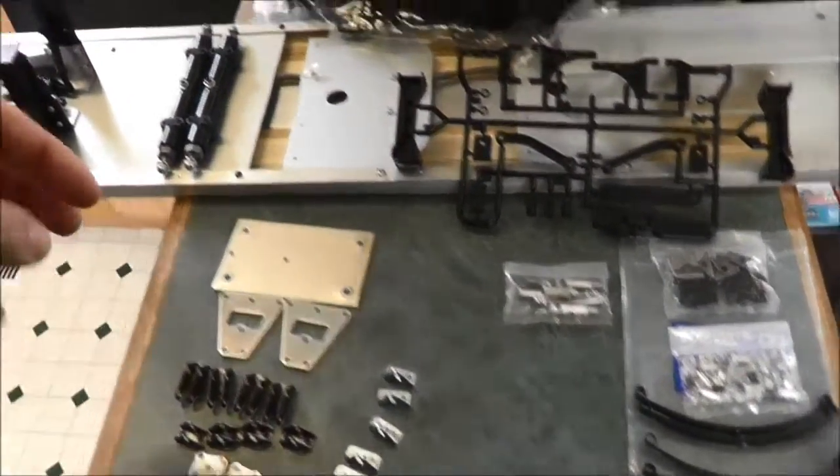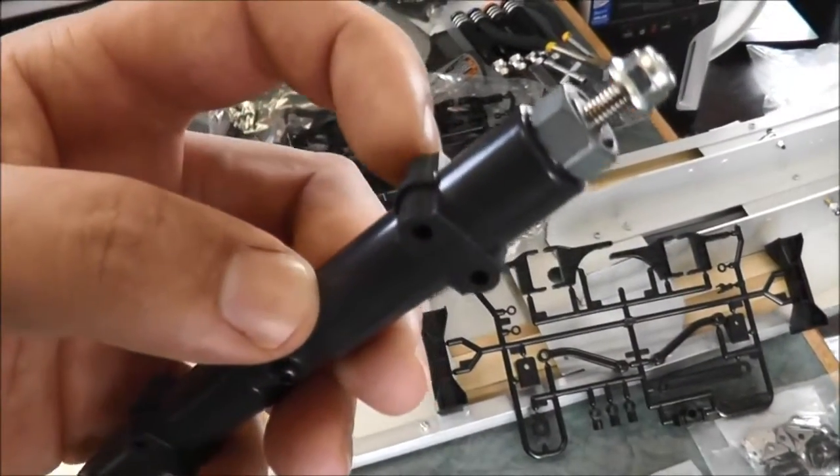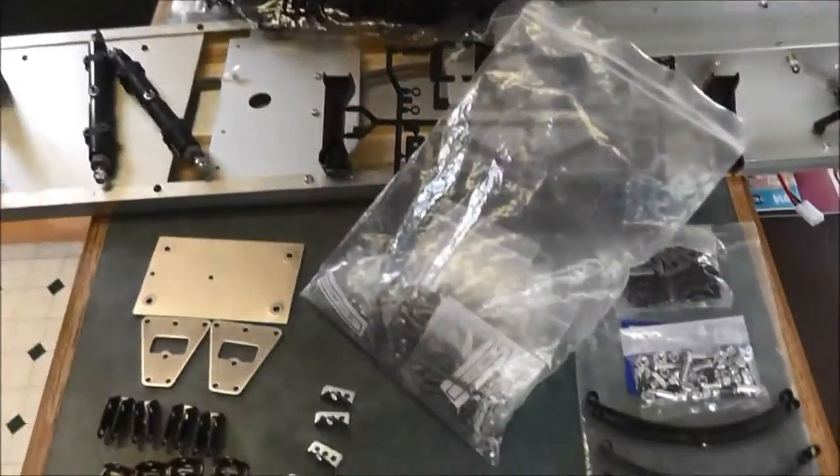So I'm going to try to get this together. The only thing that's missing out of all of this is the screws that actually go down through the axles from one side to the other. I'll have to tap into my monster bag and get the right screws out of it.